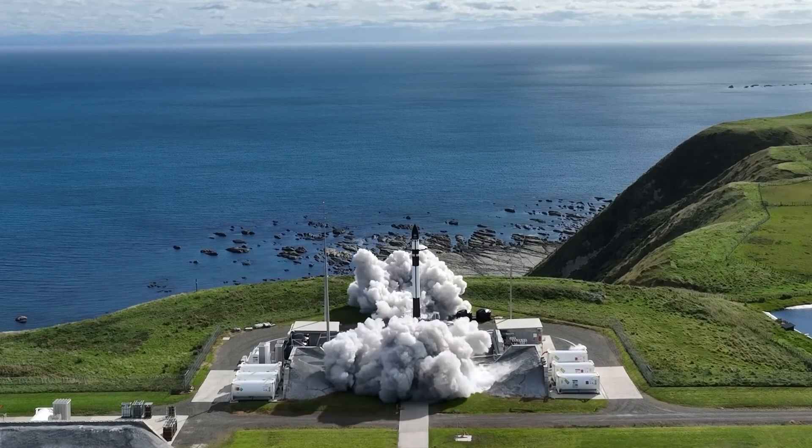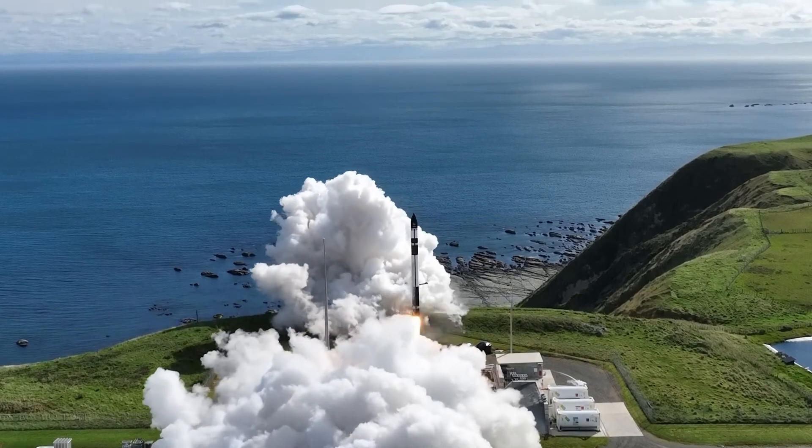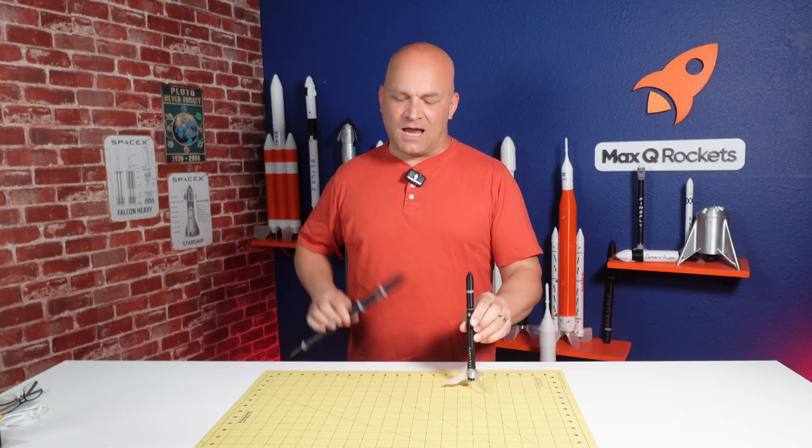Rocket Lab's Electron Rocket has been the pinnacle of success in the small launch vehicle market. In honor of that, a year ago I released the 1:100 scale Electron Model Rocket. It's a great little flyer, lots of fun, but it's time to level up.